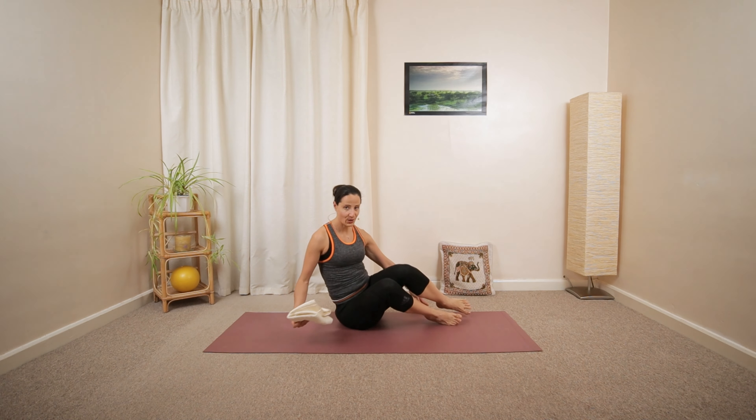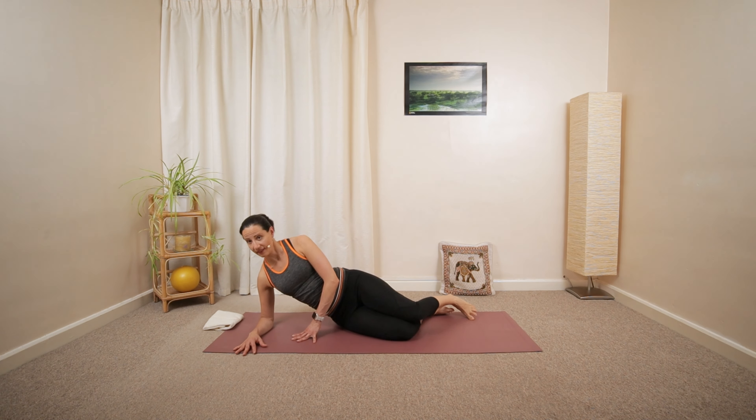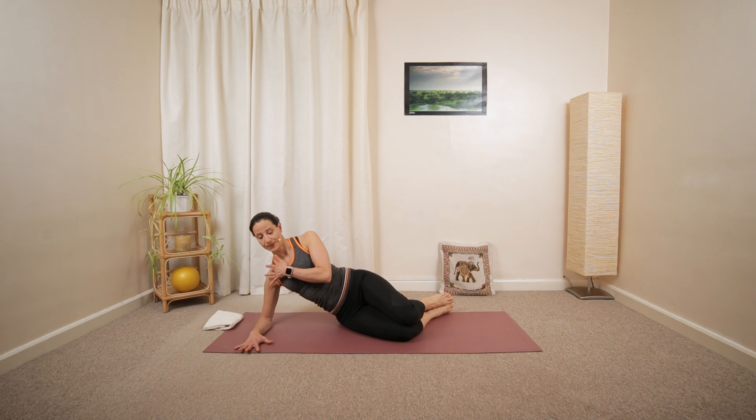Great job. Let's swing your legs around and find a proper position lying on your left side, with the left elbow underneath your shoulder, chest and stomach facing forward.